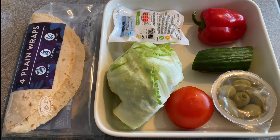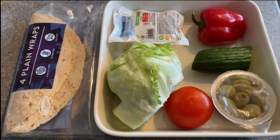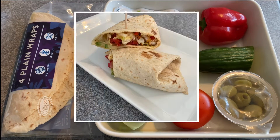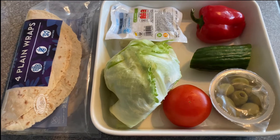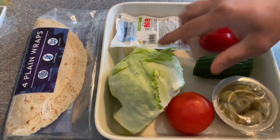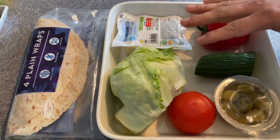Assalamu alaikum friends! I'm going to show you a new recipe — it's called halloumi salad. Halloumi is very nutritious and it's very easy to cook at home. These are my ingredients I will be using today.